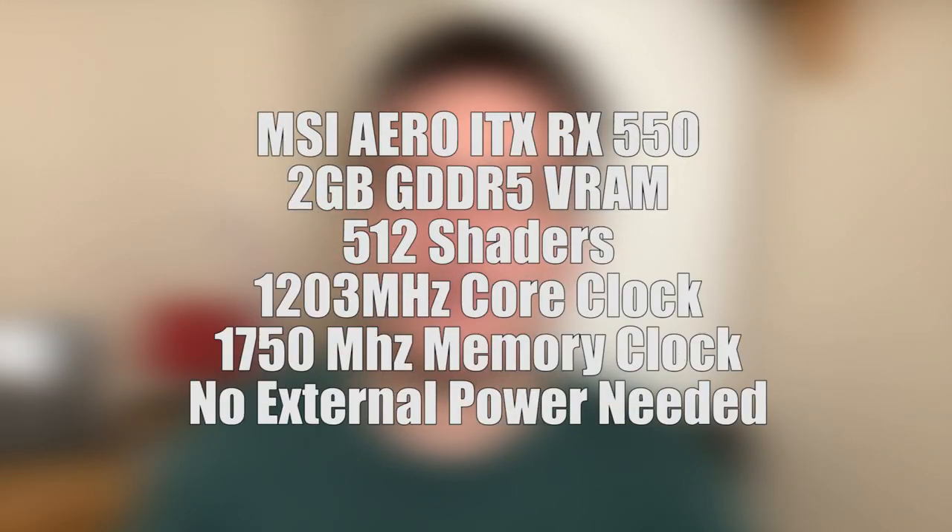Today we are taking a look specifically at the MSI Aero ITX version of the RX 550, one of my favourite versions of the card. It's a small card, requires no 6-pin power connector, and because of its size it can fit in pretty much any system out there — ideal even today for PCs with a pretty weak power supply.